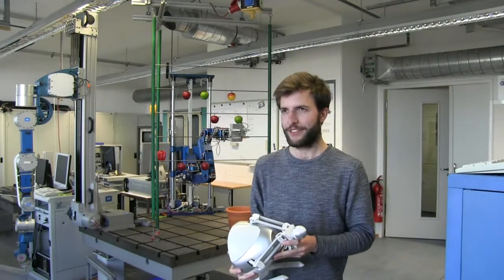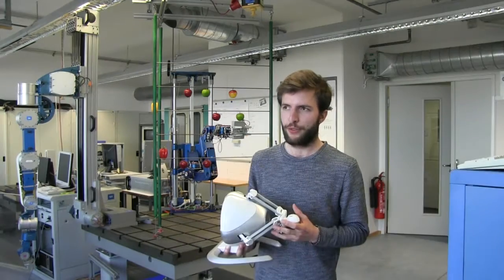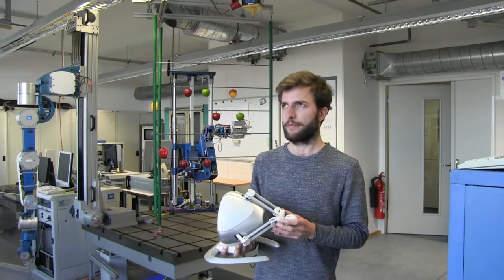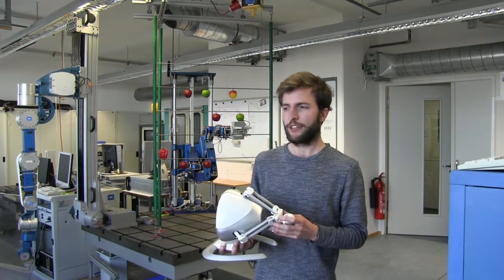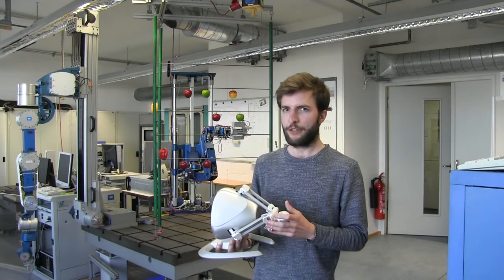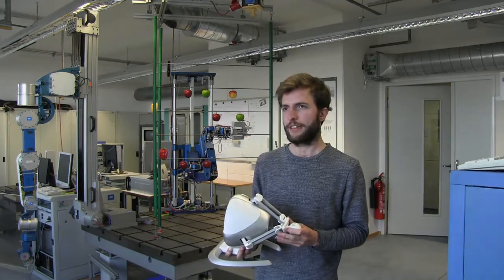Here we developed a system to control the Crops robot via teleoperation with this haptic device. We implemented two different kinds of control modes. The first one is position to position, which is like a computer mouse. And the second one is position to velocity, which is like a joystick.